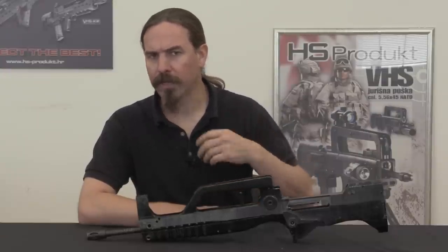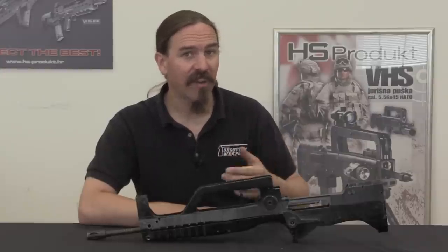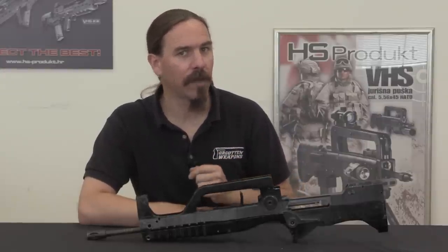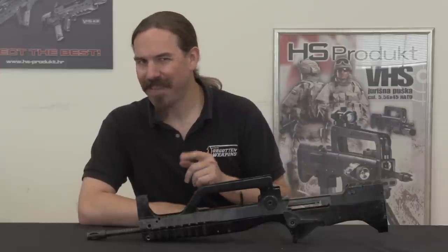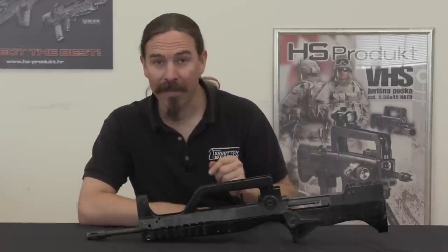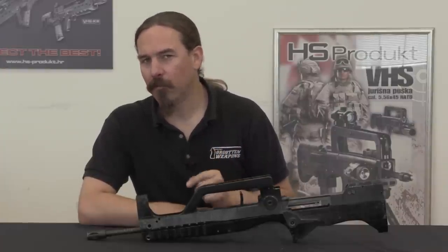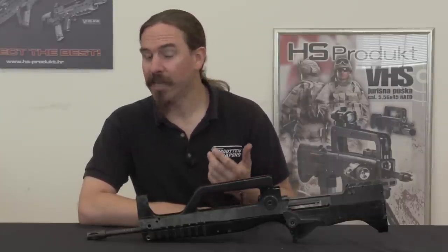Where we left off last time, we took a look at HS's — or at the time IM Metal's — very first rifle project, which was a bullpup conversion of a Zastava M70AK. That rifle totally didn't go anywhere, but the bullpup idea was kind of stuck, and so what would IM Metal, or HS Product, do next?